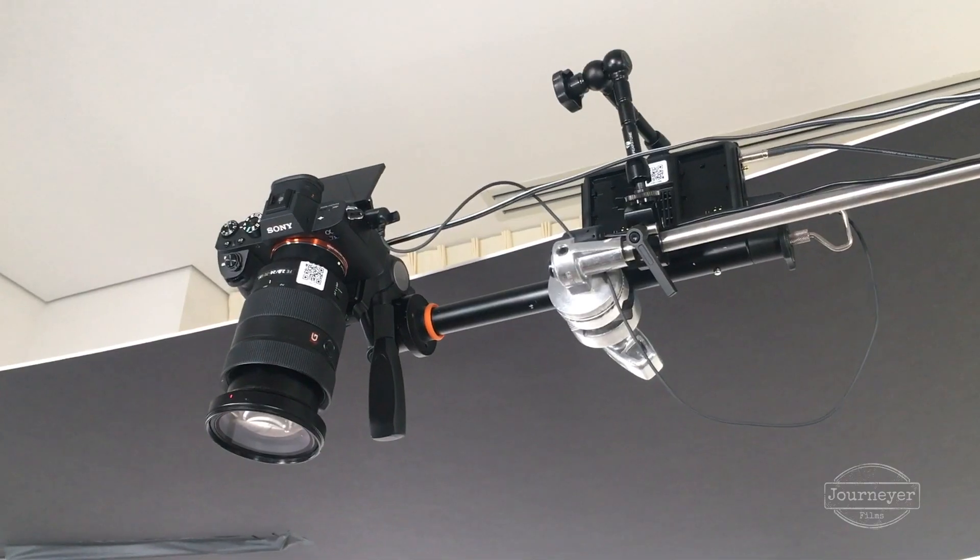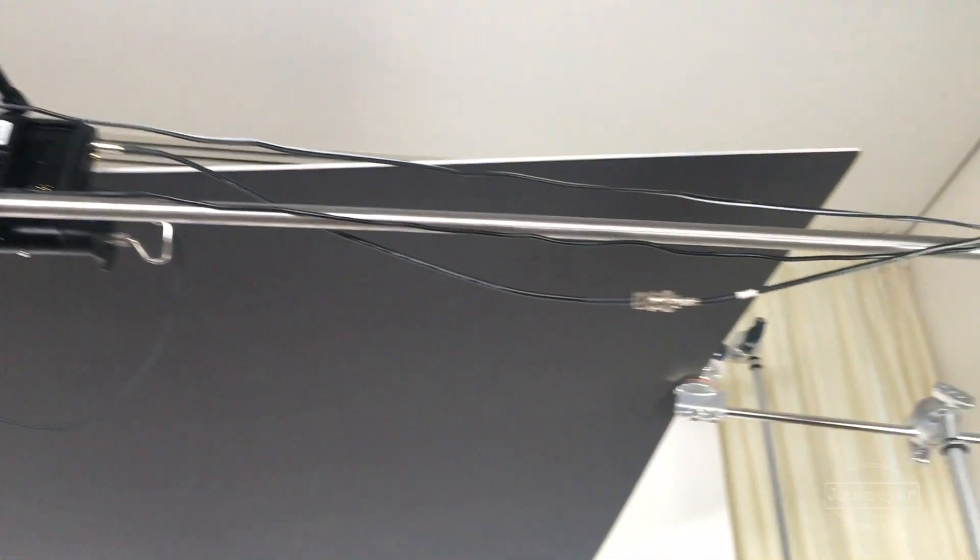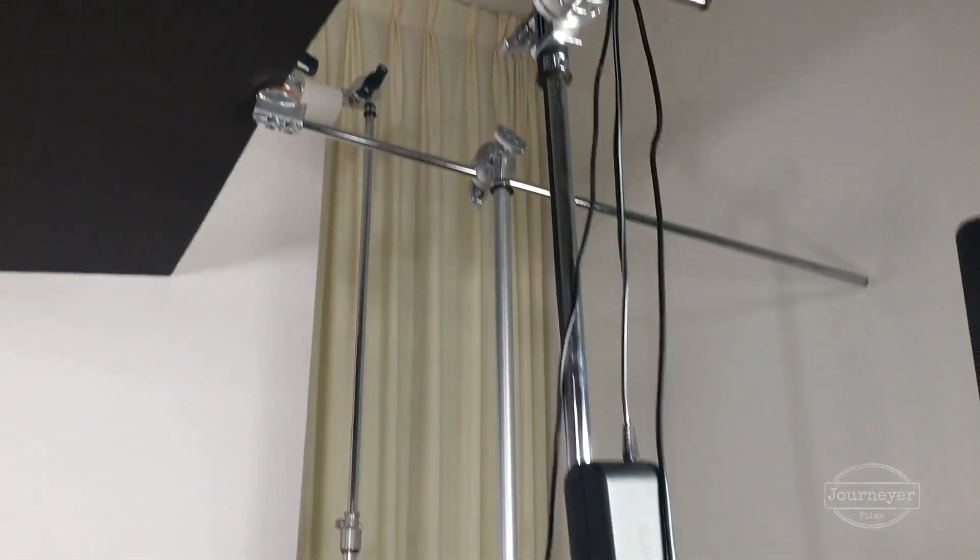Sometimes overhead cameras can be very awkward because you can't really see what you're doing and the angles are awkward — that's why it's very important to have good pan and tilt control. Once that was set up, we also ran power to the camera so we wouldn't have to be climbing up and down the ladder all day to replace the batteries.